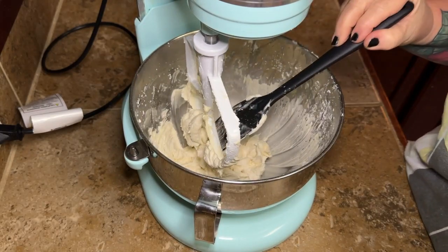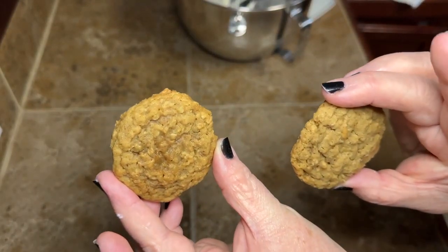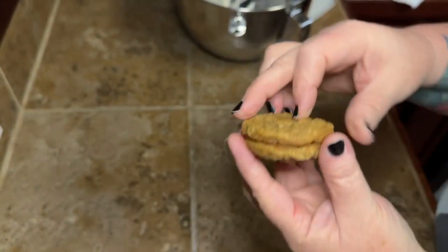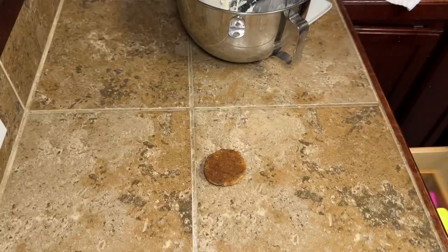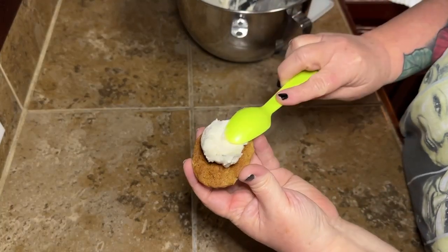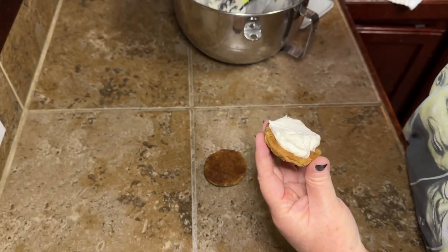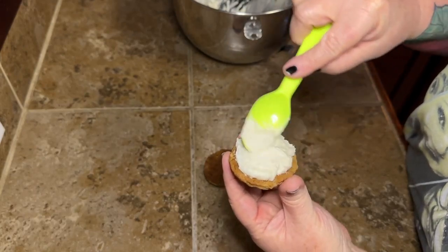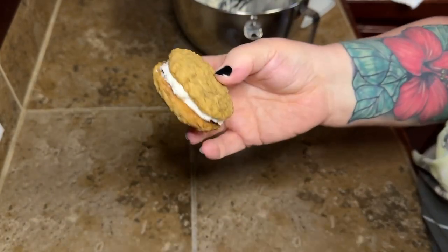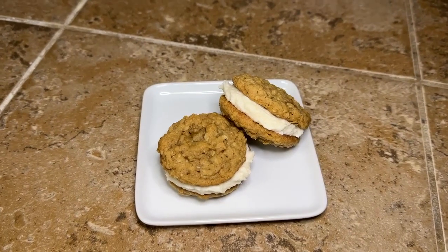Once the filling is ready, look at those cookies — look how good they look, and they are chewy. Those cookies are good just by themselves. You want to match up two cookies that are roughly the same size. If some get a little oblong, just try to match them up the best you can. Put just a little scoop of filling — you don't need a whole lot because this stuff is sweet — then put your other cookie on top and press it down. Look at that — it's an oatmeal cream pie! It is a darn oatmeal cream pie, y'all. I was so impressed with myself.